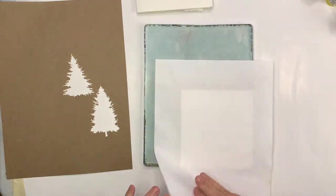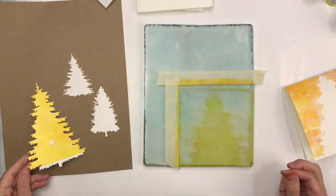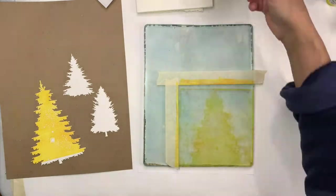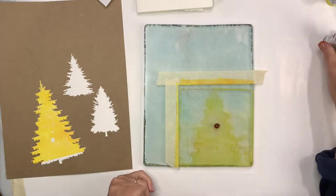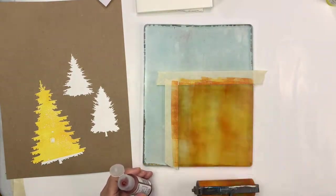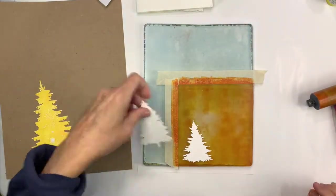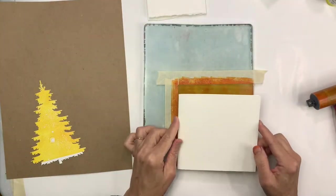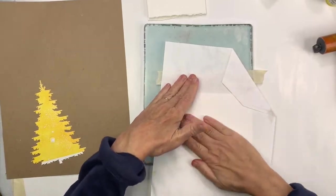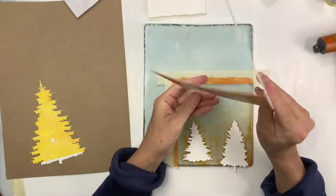I folded my greeting card paper in advance of printing. In hindsight, I'm not sure I would recommend that — it might be easier to just cut a rectangle, print it, and then fold it into your card later. But anyway, that's the way I did it today, and I'm using some masks of trees here.